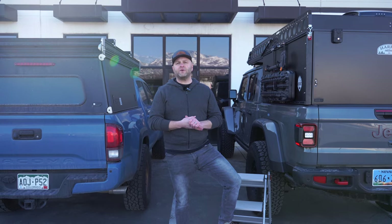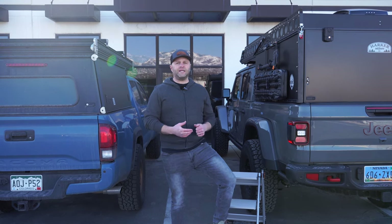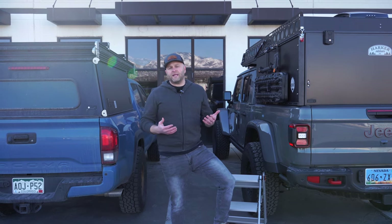Hey, what's up guys, Cam with Harker Outdoors. We're doing something we've never done before — a comparison video between our camper, the Harker Outdoors EDC, and a competitor, the Go Fast Camper. Let's look at some key features and differences that can help you decide which camper is best for you.